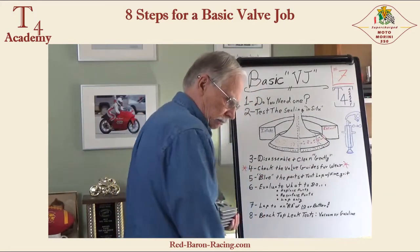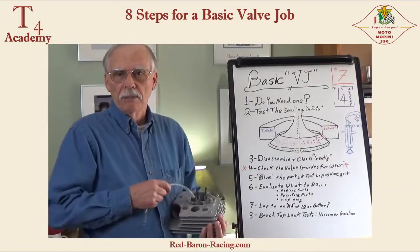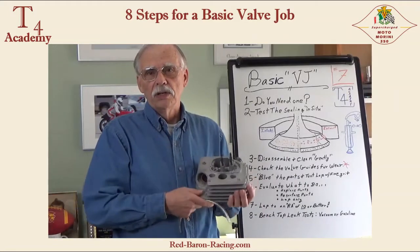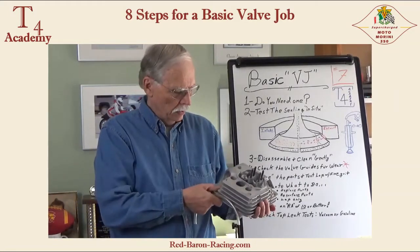Some testers have pressure gauges called differential pressure gauges — they're the best. I'll illustrate those on an actual engine in a subsequent video, not this one.